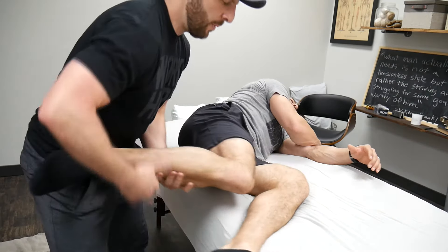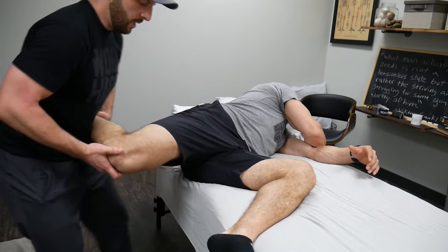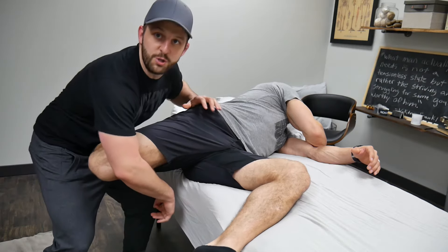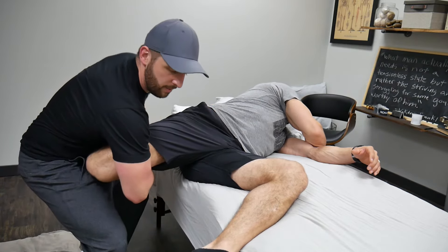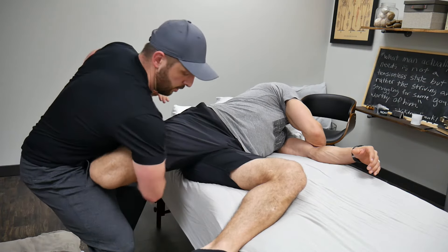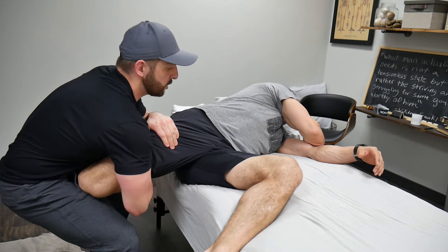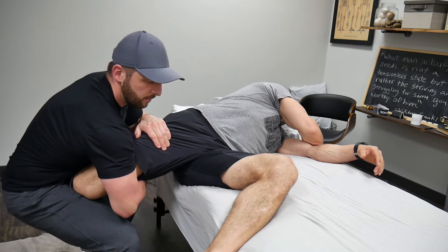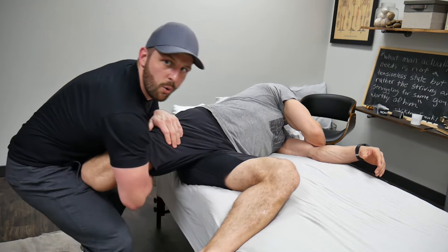I'm gonna put his bottom leg up at about 90 degrees. This one I'm gonna slide across my hip into my pocket — this is where the jiu-jitsu comes in. I grip with one arm and the other one I put up here, so I'm hooking here, and then traction first and then down.